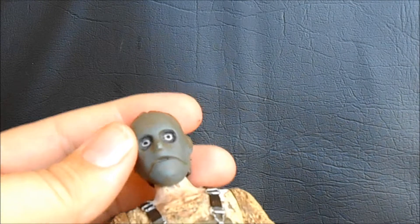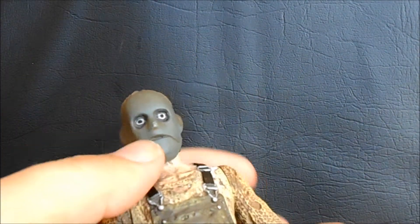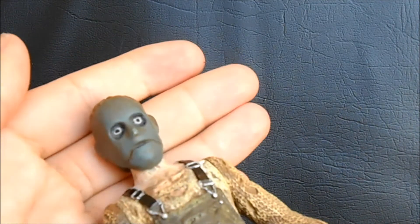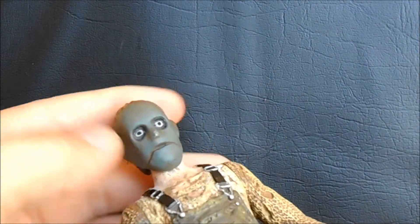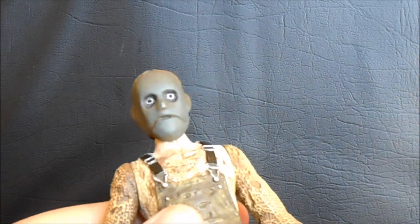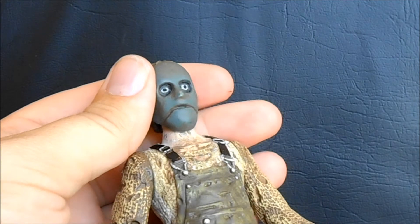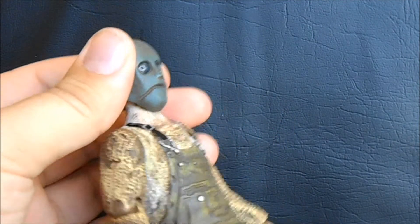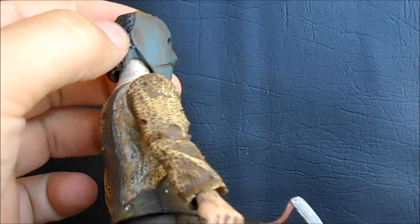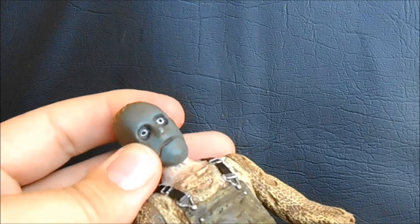Unfortunately, this mask is not a removable piece — it's all one solid head, which I feel really hurts the figure. I've done two customs of Leslie Vernon myself and both times I really felt the need to have a removable mask. In the movie, the character has dark circles painted around his eyes and the mask fits over that, so the mask has these wide eye holes. They try to bring that across in this figure, but the eyes are just too wide and the detail on the pupil is lacking — it's just a white circle with a black dot, which is a little disappointing.